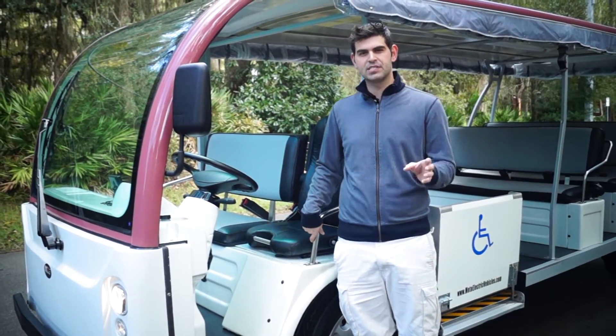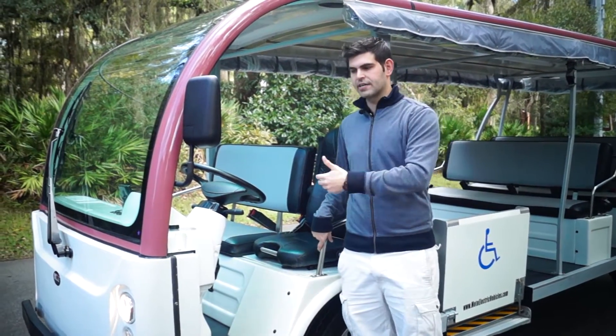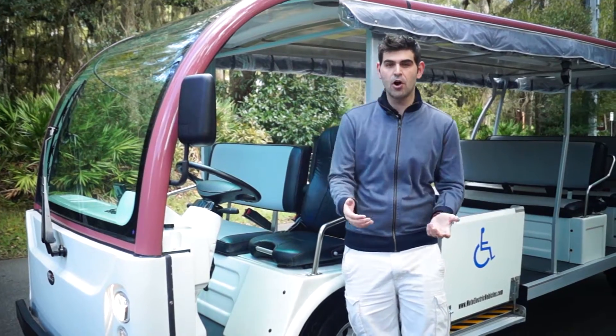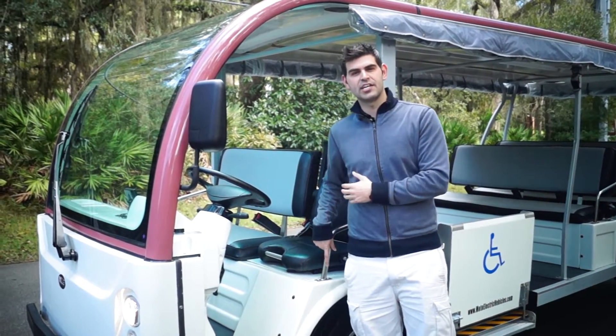Well, in the tour business we sell a lot to tour companies, even residential use. If someone is walking in front of you and you get off the car or fall off for some reason — never happened but you never know — it'll actually shut itself down.